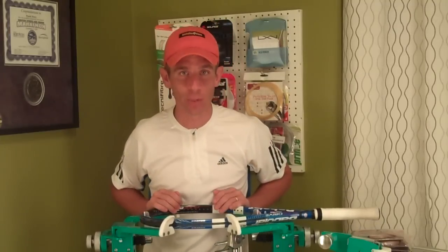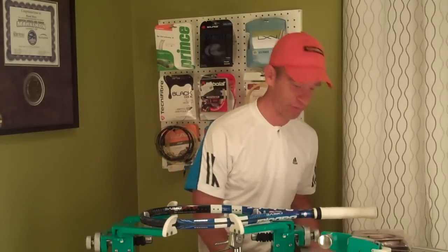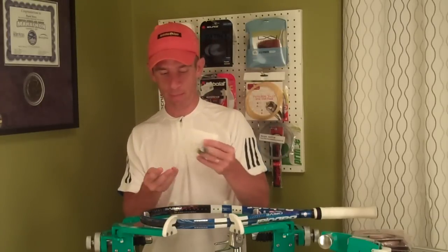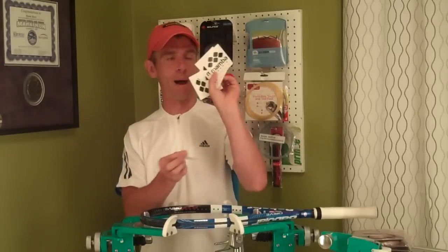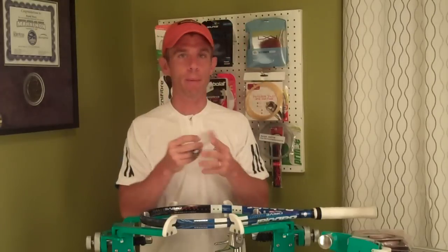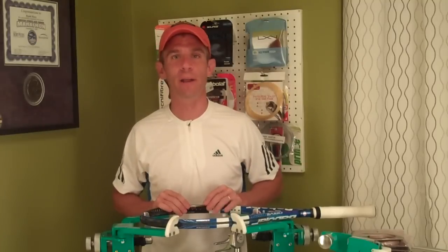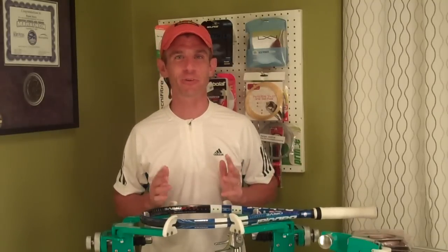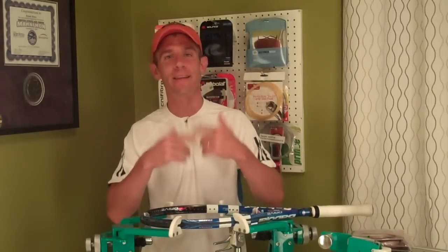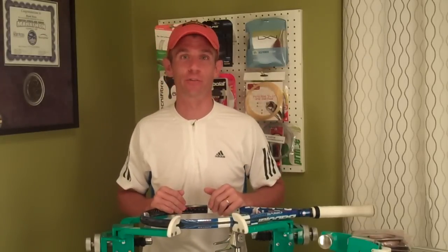Mamba Tennis was very generous in giving me six sets — one to string up and five to give away. They've also given me some Mamba Tennis sticker decals and two or three Mamba Tennis shock absorbers, which I'll dole out randomly to the five winners as a little extra bonus in addition to the string. But enough about contest details — I'll get to that in another video next week. I guess that is it for this one gang. As always, thanks for checking in.